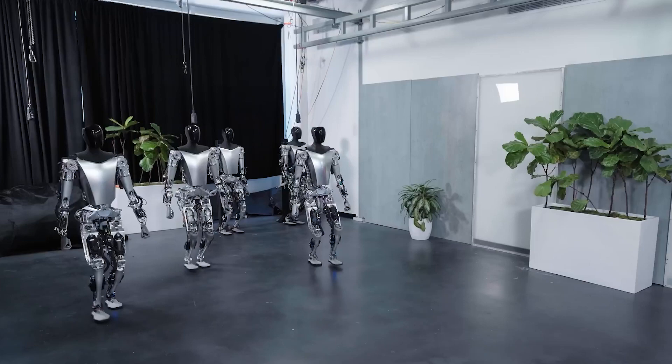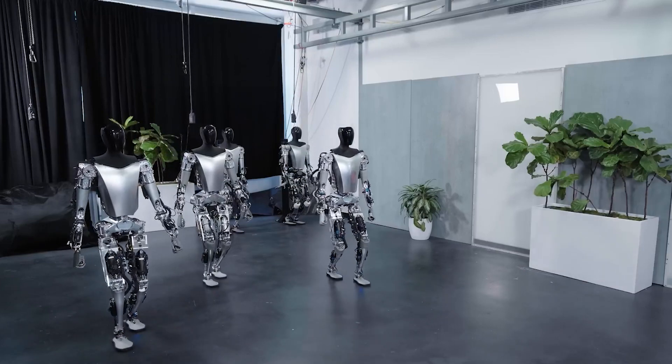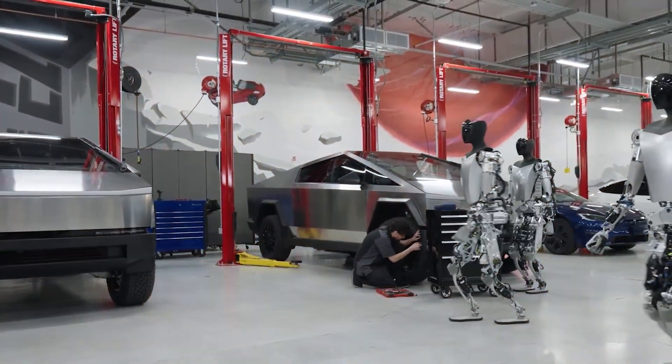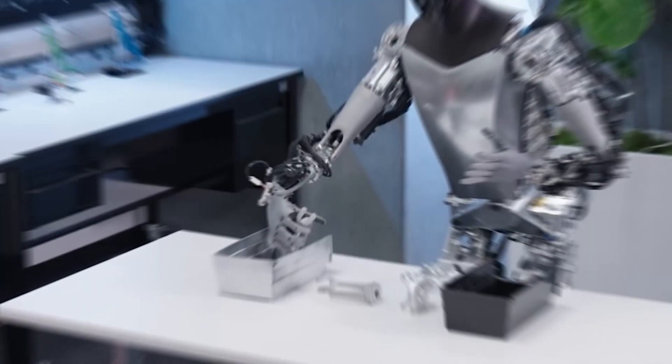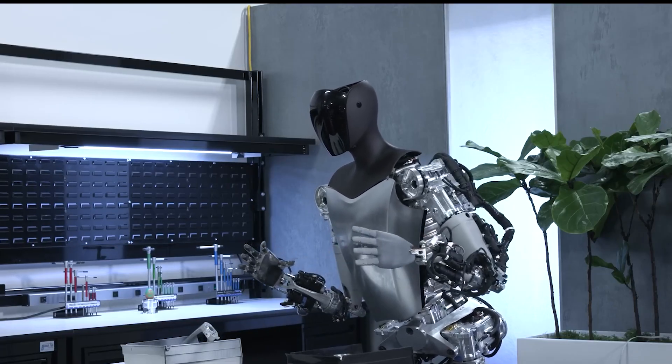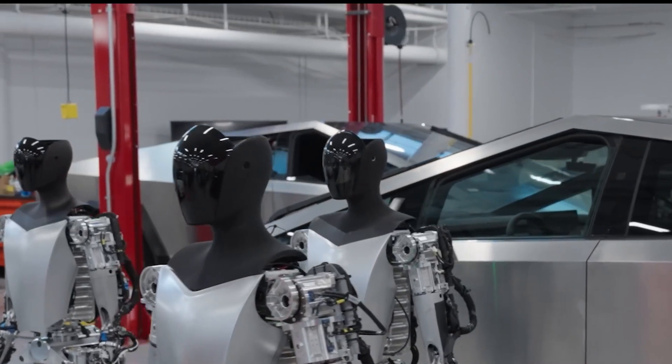Unitree's foray into humanoid robotics aligns with a broader trend in the industry. Numerous high-profile robotics companies are engaged in a race to develop multi-purpose humanoid robots, designed to operate in environments built for humans, working alongside us and performing a wide range of tasks.